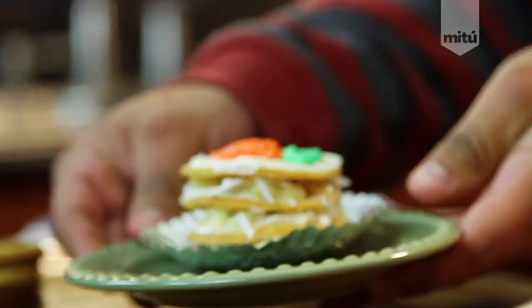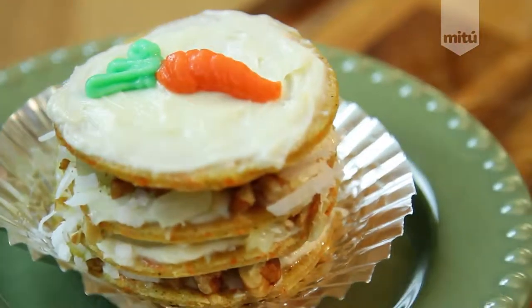Hey, what up family, welcome back! This is a new series called 'El Goosey Style' where we take regular and boring recipes and amp them up just a little bit. Today we're gonna be making some easy, delicious crepes — not ordinary crepes, but crepes that taste like carrot cake!